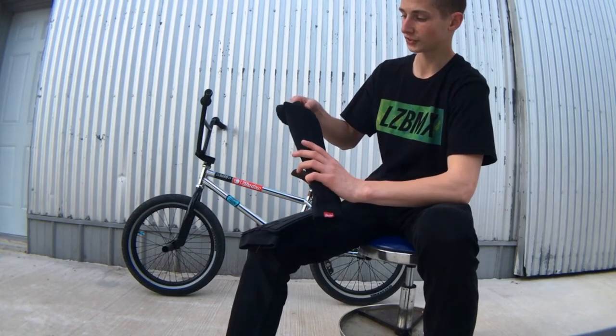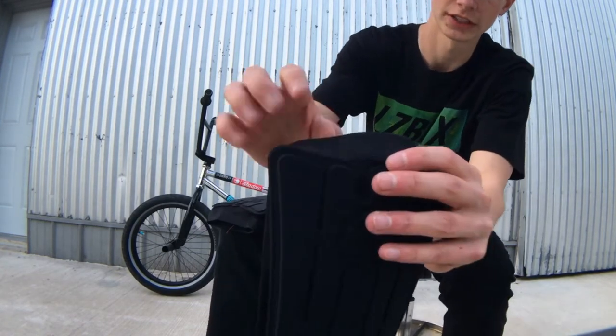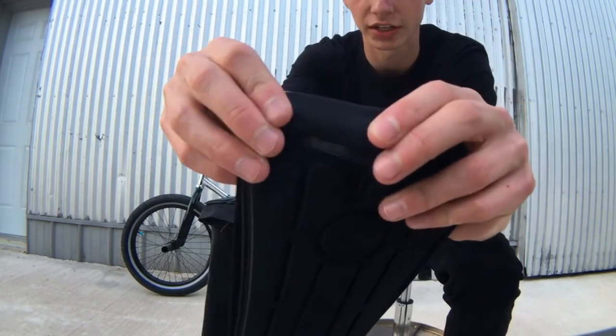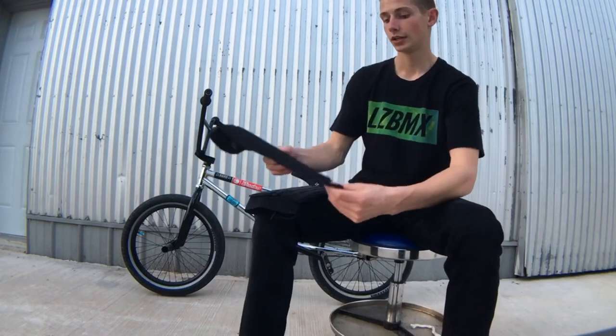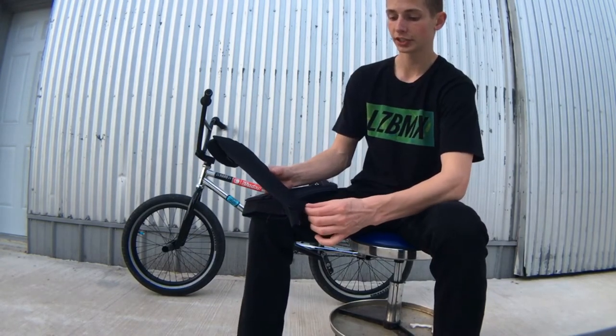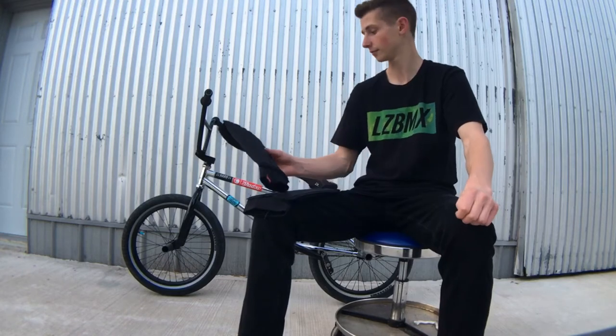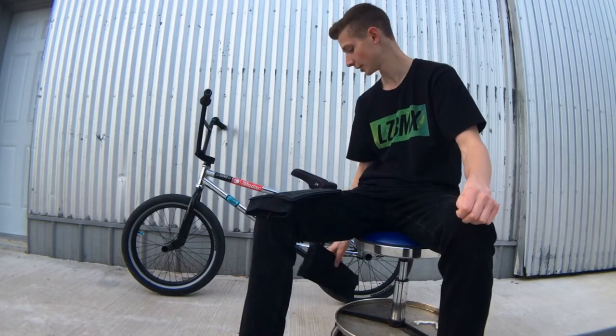They have double stitches to make sure that they will not unravel or anything like that. They work pretty good and I'm going to show you guys how to put them on and do a little demonstration with my pedals and my shin.